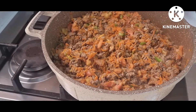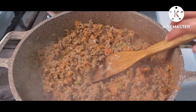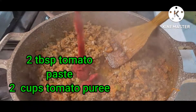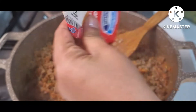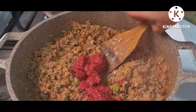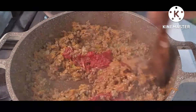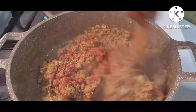Then you can cover it for about 10 minutes. After that, we can add our two tablespoons of tomato paste. Give it a stir.